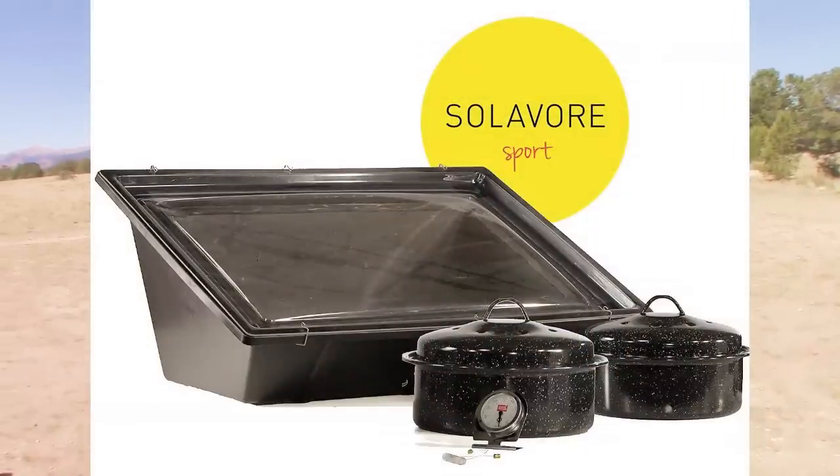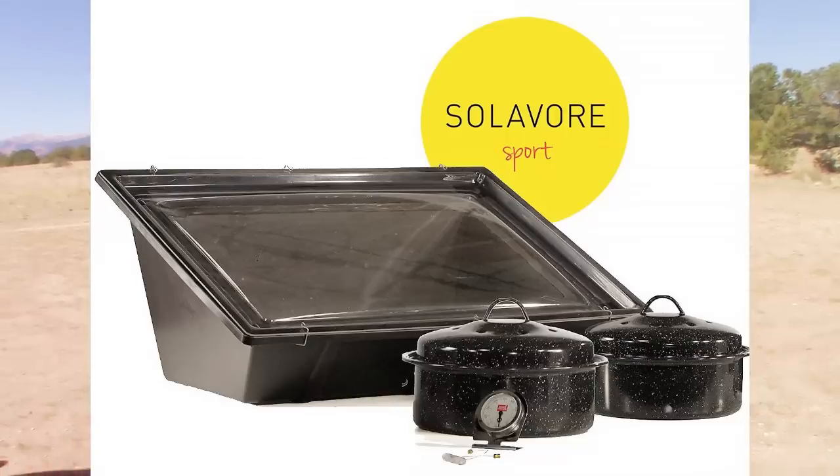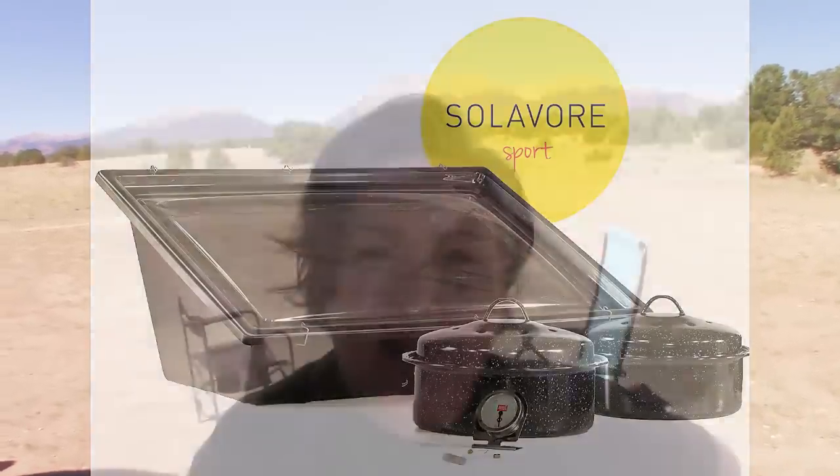But now I have found this new sport cooker, and it is amazing. You can use it right out of the box. It weighs about nine pounds, and it comes with two three-quart graniteware pots. They get really hot and they're covered in enamel, and they're self-basting. So if you eat meat, it makes really great meat in there.